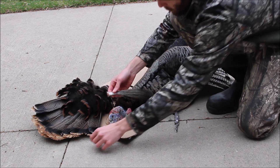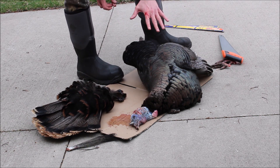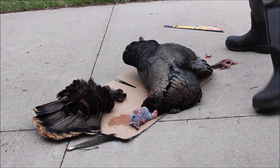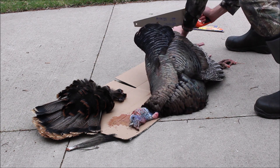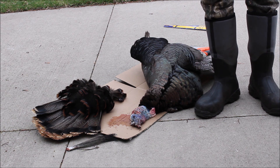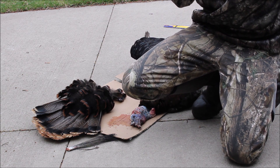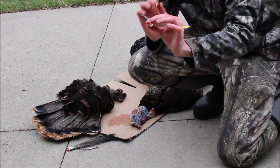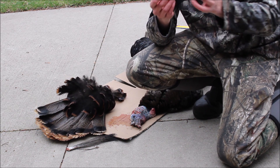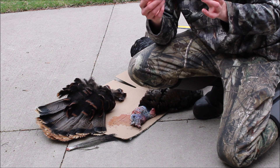We got the spurs off — just took the hacksaw and hacked those off. What you need to do is run a little nail through the bone; the bone is actually hollow so you can push out that marrow. Then there's some tendon in there that you can grab with pliers and pull out. You can either take the skin off and boil them, or just leave them as is — I'll probably just leave them the way they are, I think it looks cool.